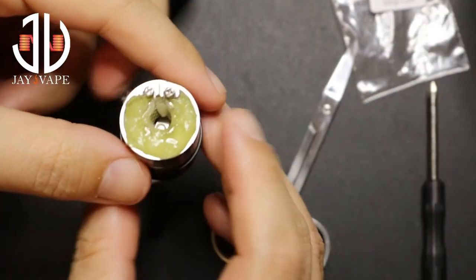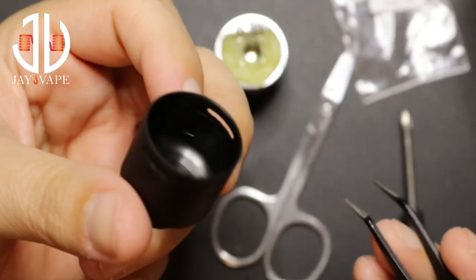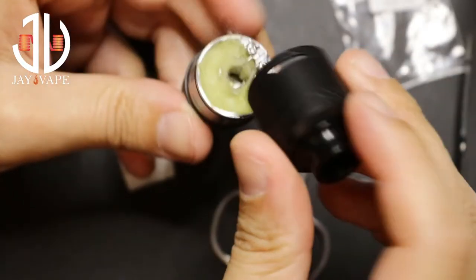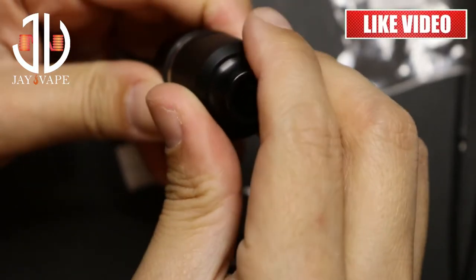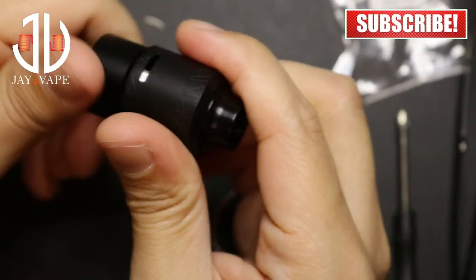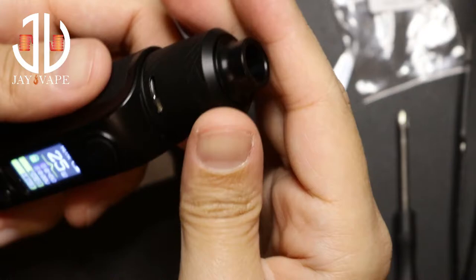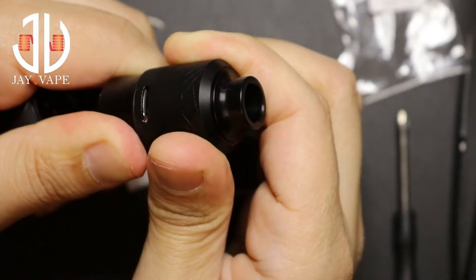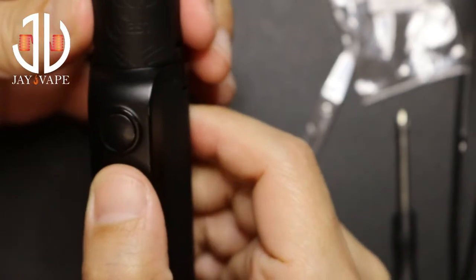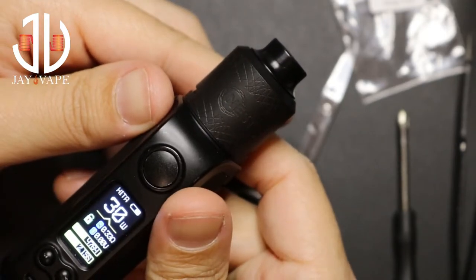When you think it's enough, bring the top cap. On the inside there's a stopper, so when you put your top cap, here we go. Now let me put it on a mod — I'm gonna use the Hita ink. I love this setup: black on black. I need to fully open the airflow. And that's it — the Nest RDA. That's how to do a build for the Nest RDA. Let me take it back on top, vape on it, and I'll give you my thoughts.